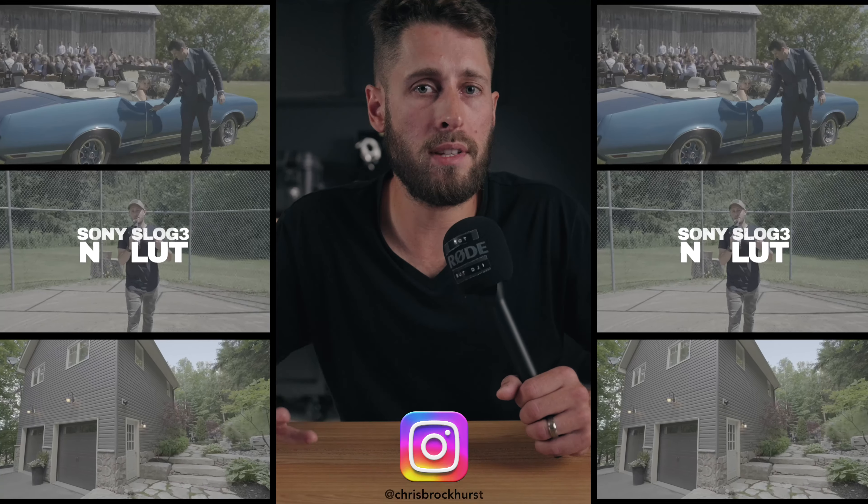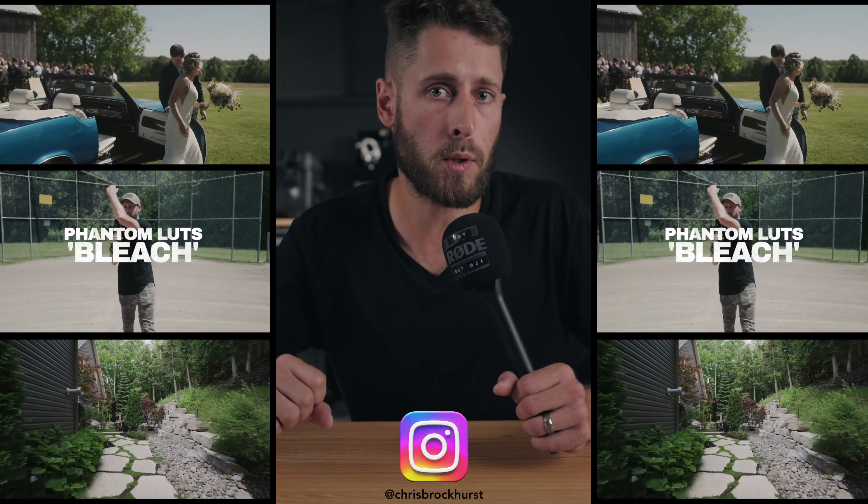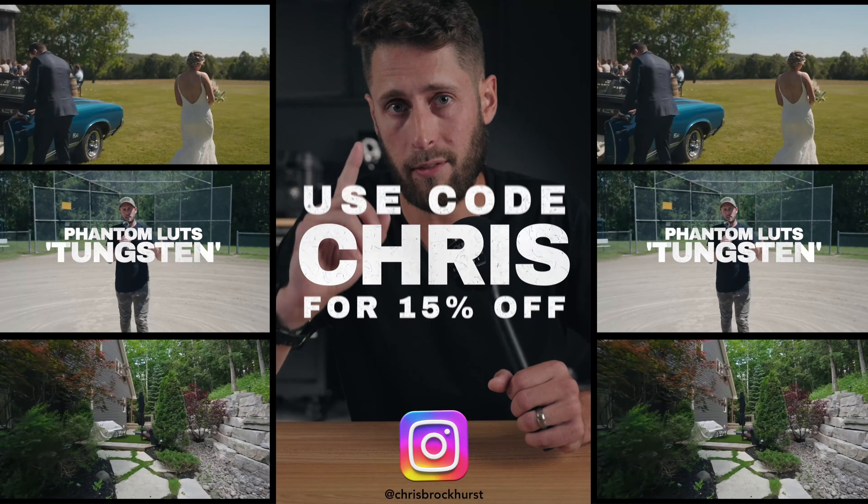When you start looking at how to expose S-Log3 properly, everyone tells you to be at plus 1.7 to 2. I'm not here to tell you to expose at 1.7 or 1.3 — that's entirely up to you. I'm just trying to help you find a better way to gauge how your exposure actually looks. The Phantom LUTs are fantastic for a quick, easy base look — a one-click solution if you're not used to color grading. There's a link below and you can use the code on screen for 15% off.